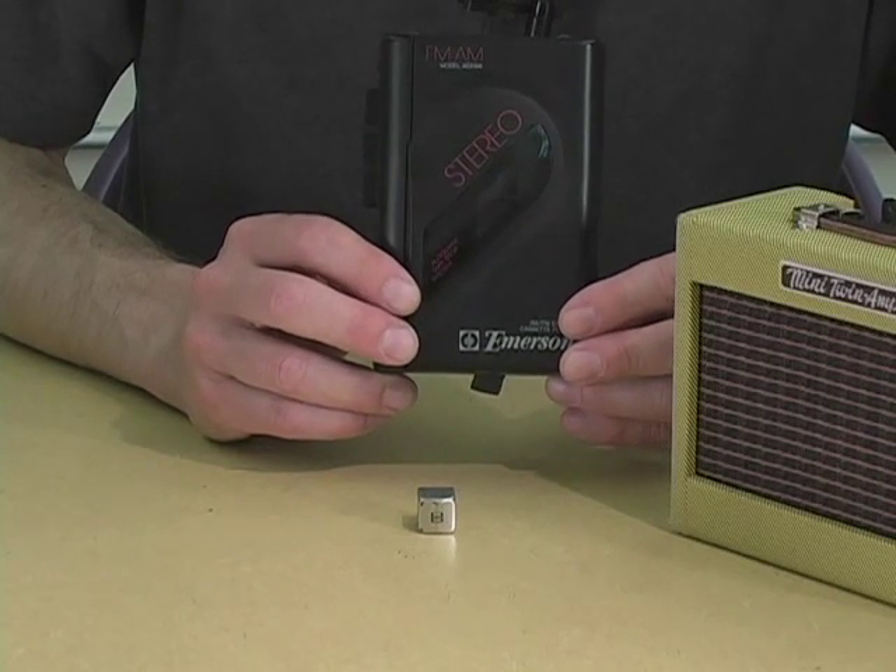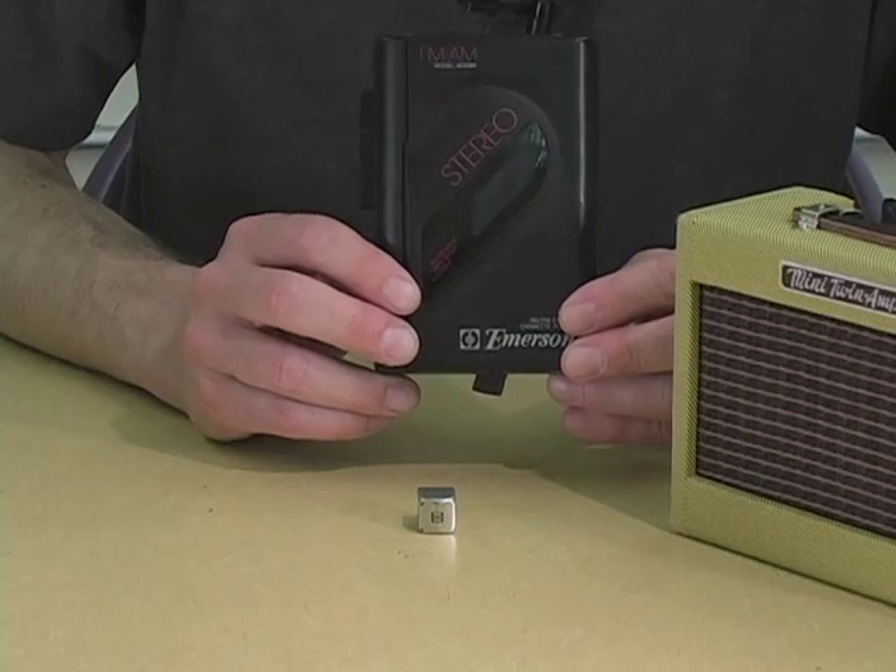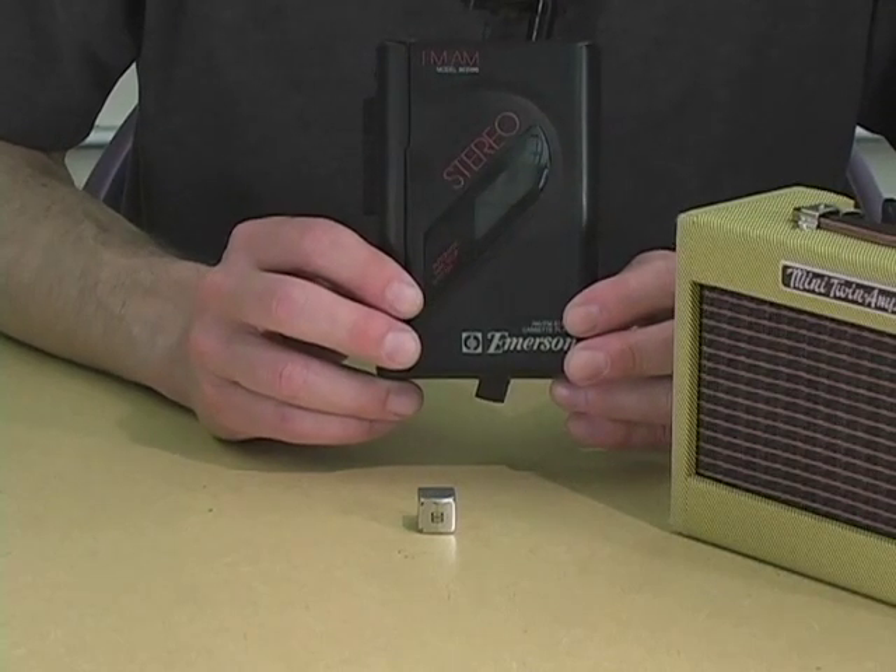These days, ancient personal stereos can be found in the trash, in thrift shops, in your attic.